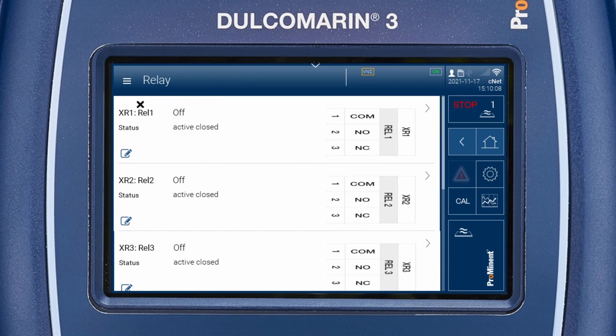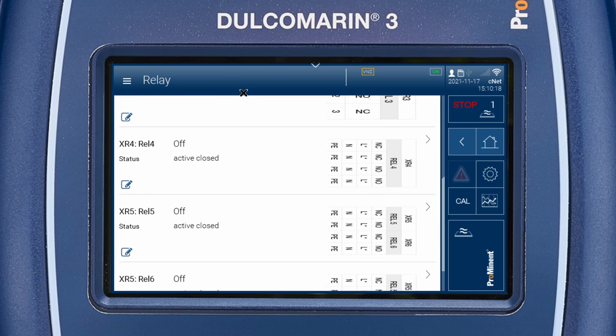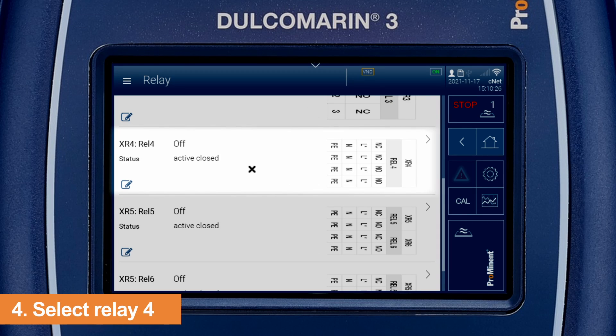The first three relays, XR1 to XR3, are potential free output relays. XR4 to XR6 are changeover contact relays. They are RC circuit protected for switching inductive loads.